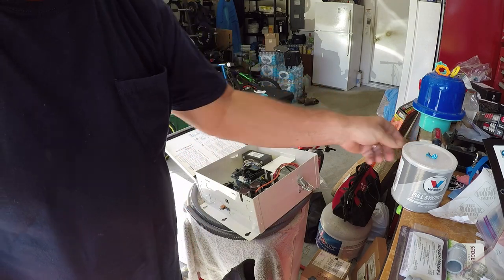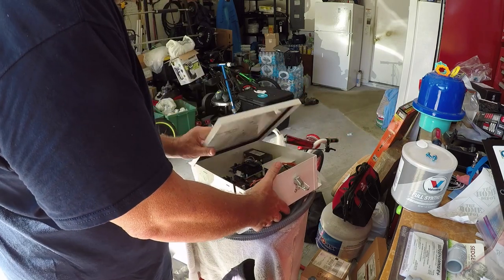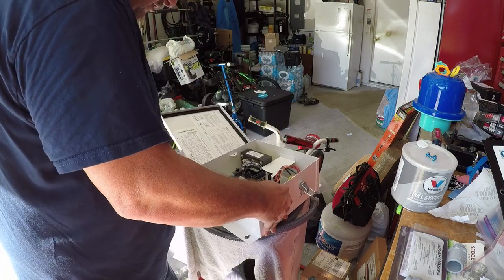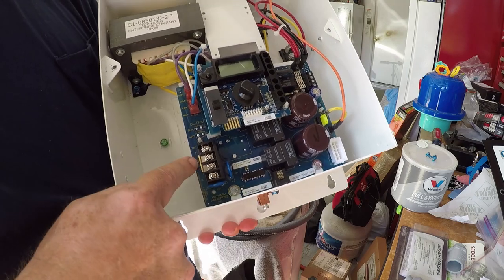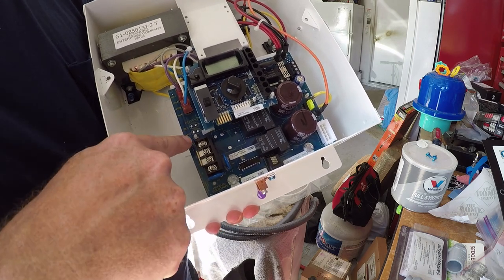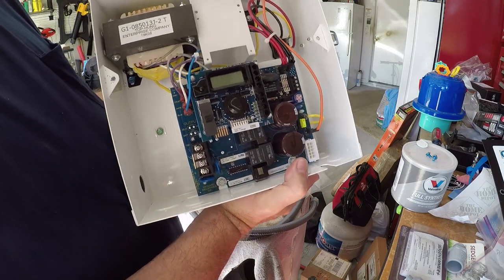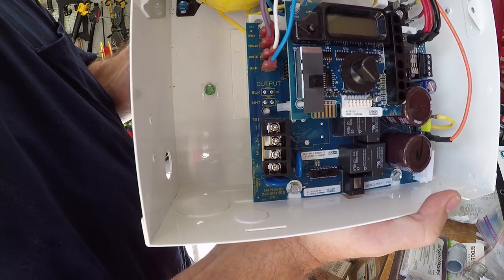Now we're setting this up for 240, so we don't have to do anything on the inside here. I already knocked out this side hole to put the wire through. It already has a jumper in here — there are actually two of them in case you wanted to do 120. For 120, you'd have a jumper on one and two, and another on three and four. Since we're doing 240, we can leave this one right where it's at. The jumper is on two and three, so it's set up for 240 already.